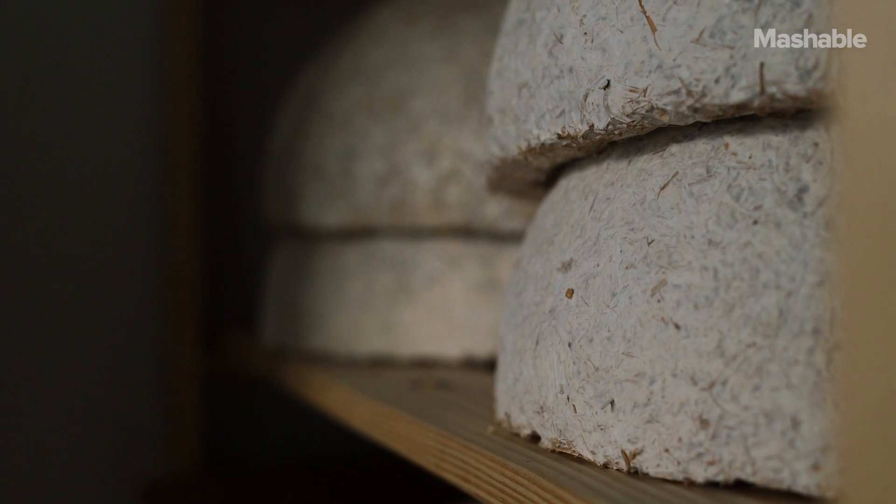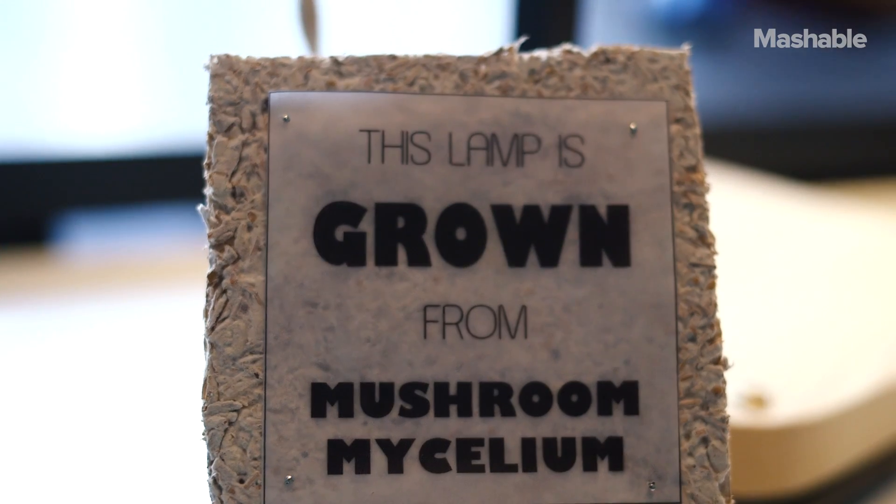People are asking questions — can I eat it? And yes, you could. It would not taste good at all. But that's exactly what we're trying to achieve here: something so natural that you could eat it.